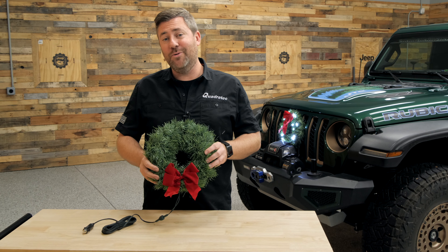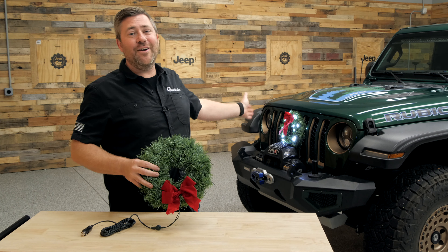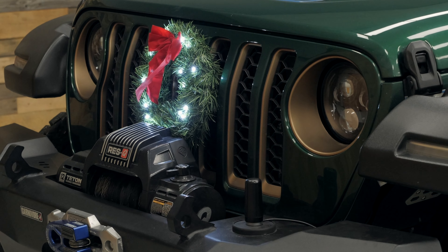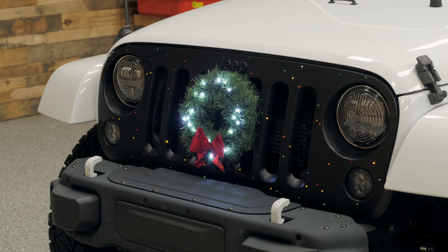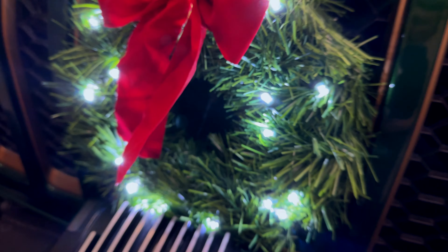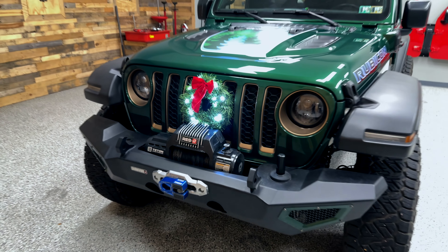This Universal wreath has been designed to be quickly and easily installed on the front grille of your vehicle, and it's constructed completely of weatherproof materials. It is 11 inches in diameter, made from a synthetic garland, and it does feature 20 bright white LEDs that are pre-wired with the installation cord. We've also got a nice bright red bow at the bottom or at the top of the wreath, depending on how you choose to install it on your vehicle.